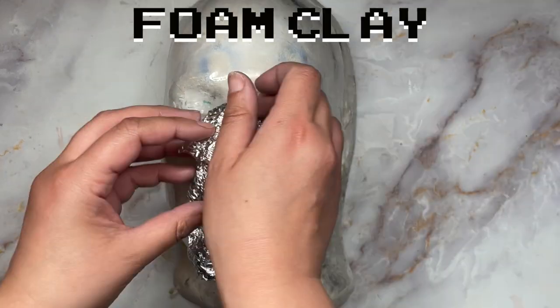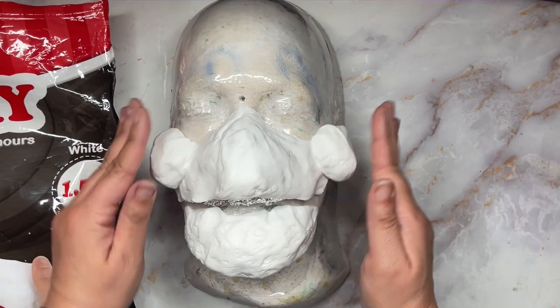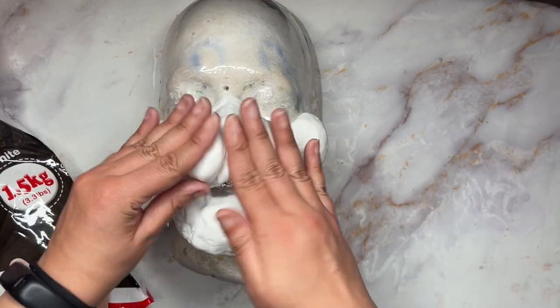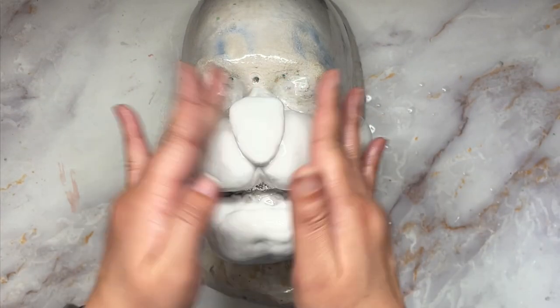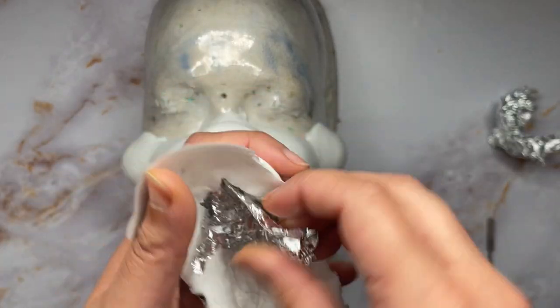Created the face with foam clay, using aluminum foil so it would be a hollow shell. It's in two pieces so it will be able to move the mouth once it's applied. Smooth with water. Once dry, carefully remove the pieces and pull out the foil.